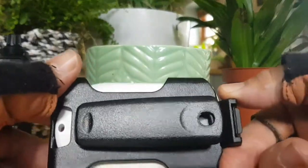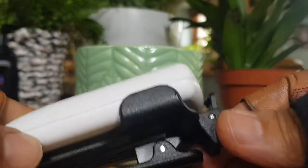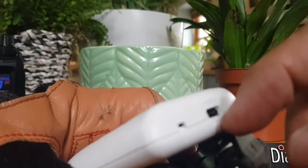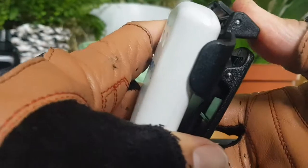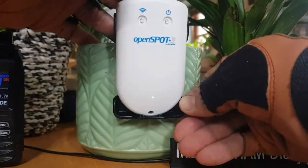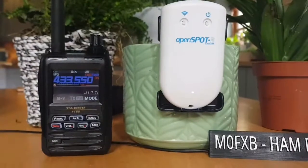So there it is — the holster for the Yaesu FT5. It's not a perfect fit, it sort of slots in at the bottom here, as you can see. The sort of springy catch just about gets inside this lip here, just by the charger. It's not perfect, but it's alright for when you're at home. Flip it in like that and then slide it onto something that will hold the holster. FT5 holster for the OpenSpot 3. 73, all the best.